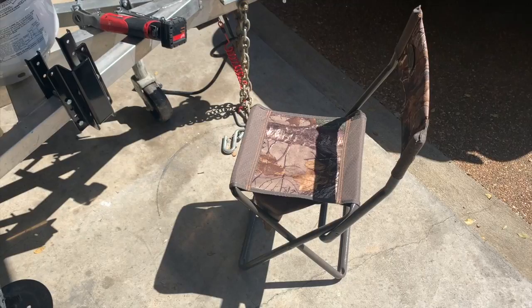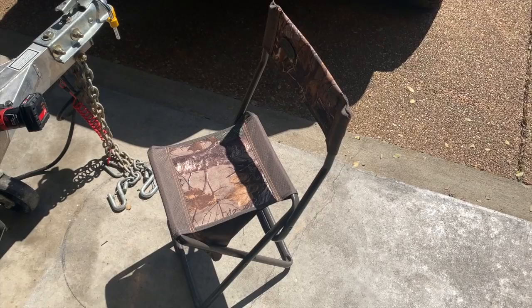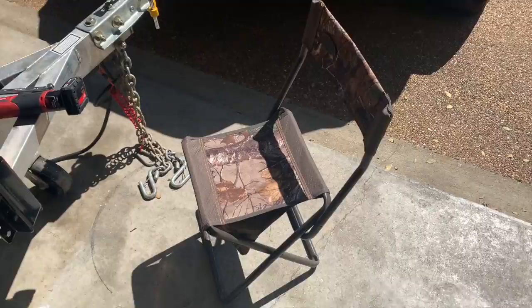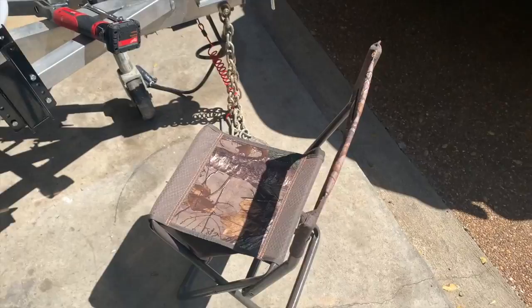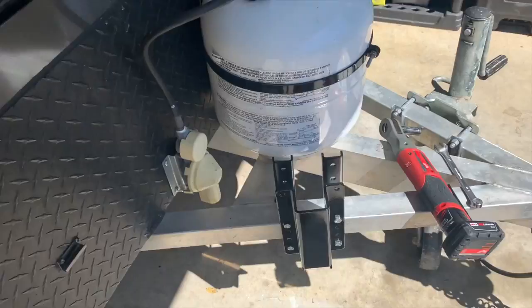I also bring this chair off-roading because when I have to air up tires and sit there holding the air chuck on the valve stem to fill the tires — it takes a while with these 33s when I'm down to 18 or 20 pounds and want to bring it up to about 40 pounds. Sitting on one of these is a lifesaver. It folds up flat and doesn't take up much room — highly recommend it.